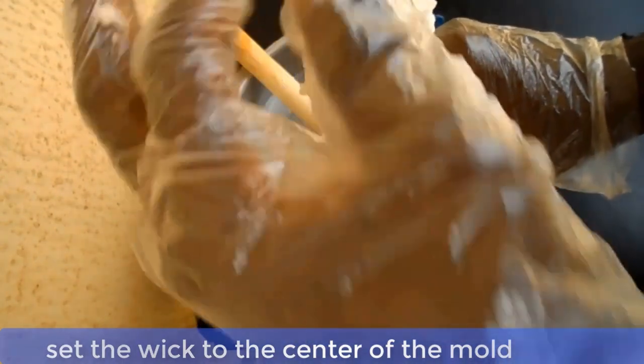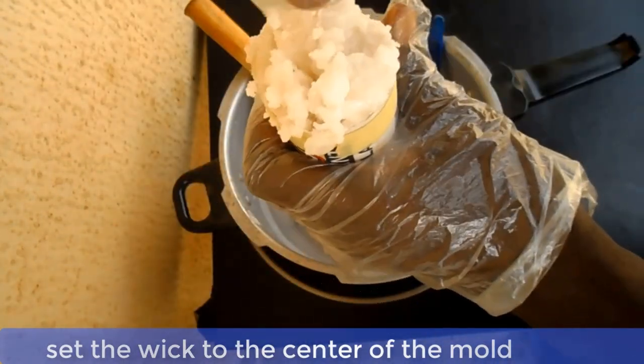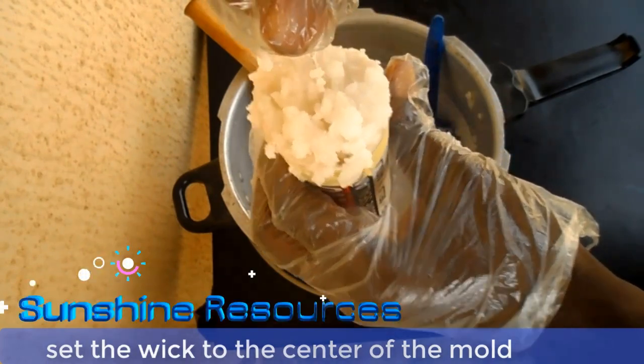When the filling is completed, make sure to position the wick to run through the center of the mold while the wax is still soft.